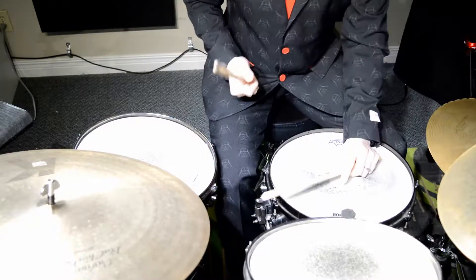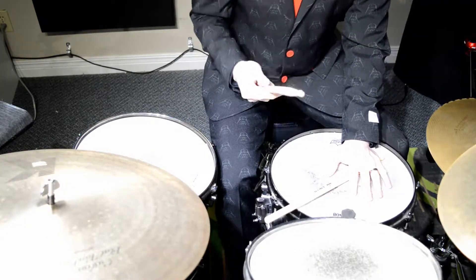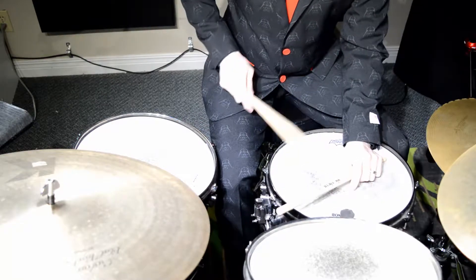So when we play the Bolero, my left hand is going to be playing acrostic, butt and out. And my right hand is going to play with the tip of the drumstick on the snare.